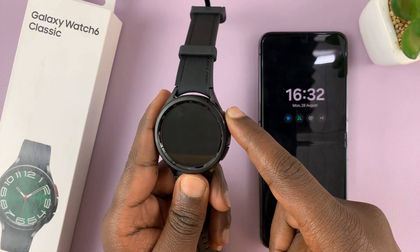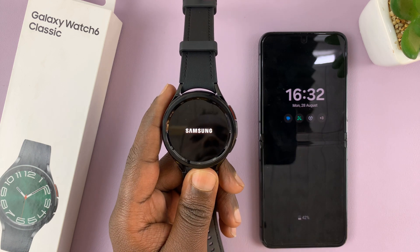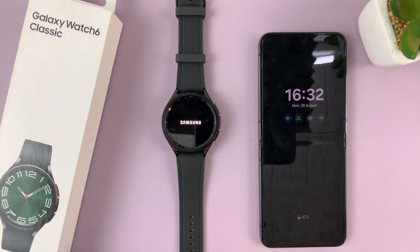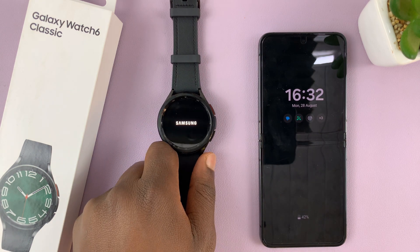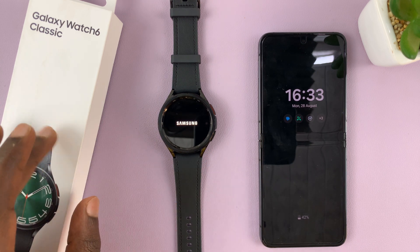We're going to use this button here — just long press on that button to switch on the watch. As soon as you see the Samsung logo, let go of the button and allow the watch to boot. In case it does not boot when you press that button, you might want to connect it to the charger with the cable that came in the box.